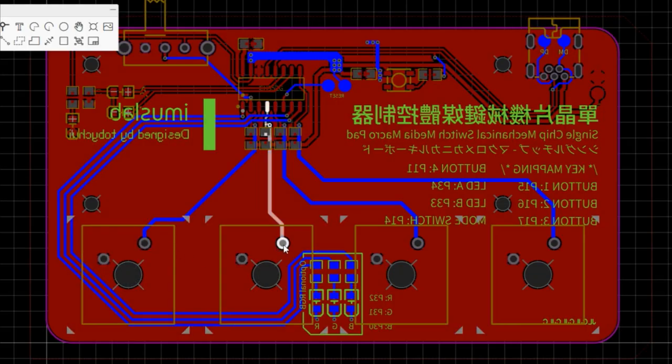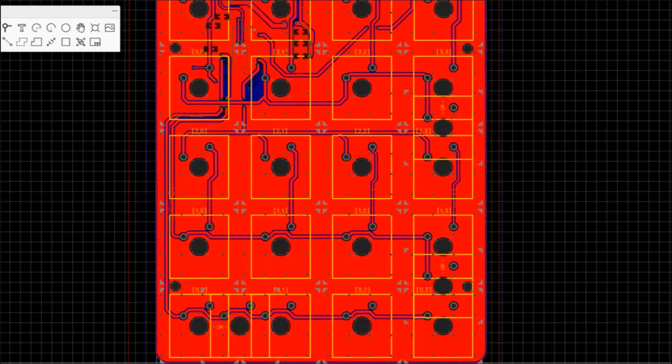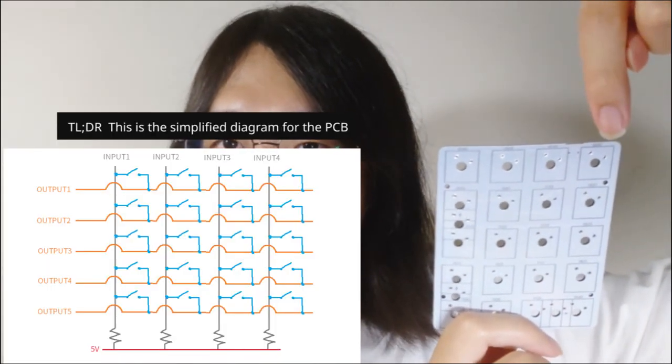In the previous MacroPad design, I had one GPIO dedicated for each switch on the PCB. However, this board has 20 switches which exceeds the number of pins on the MCU I am using. So I am using a grid layout — for each iteration, it powers up each of the rows one by one and then reads the columns as input pins. For this layout with 20 switches, I can use 4 input pins and 5 output pins and perform key readings using just 9 pins.